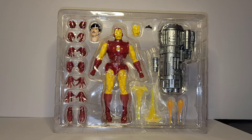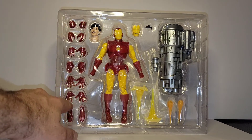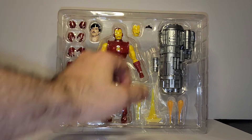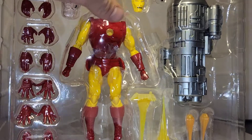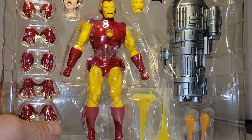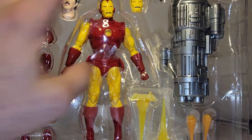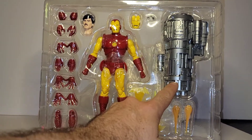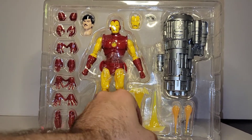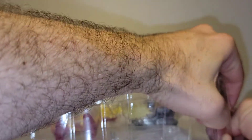I was very hesitant to pay the price point they wanted for this thing, but look how many hands you get — six. You also get alternate feet, three display options for the face, a piece that goes behind the eyes, a huge proton cannon, and effects pieces for the legs, feet, hands, and blasters. There's just a ton of stuff. Now let's open this guy up — I am excited.